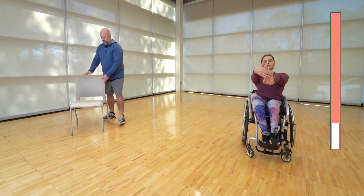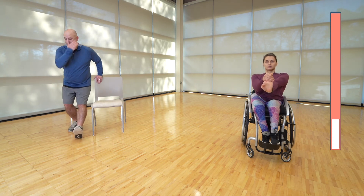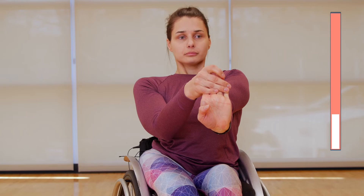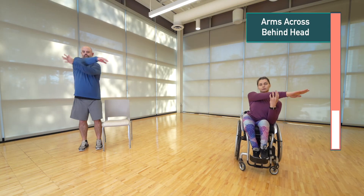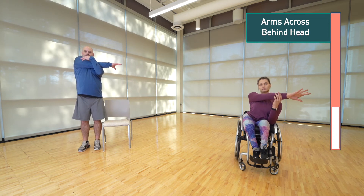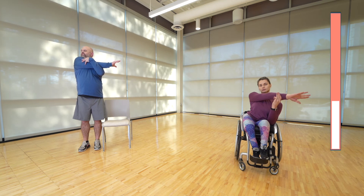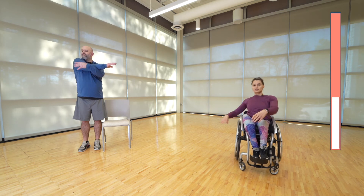Great job — now the other side. Next, we're going to bring one arm across, pulling it towards the body, getting a good stretch in the shoulders. To add a little more, just look over the shoulder you're pulling. All right, and switch sides.